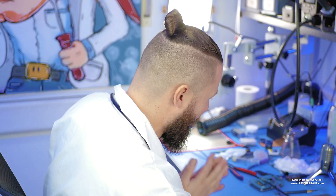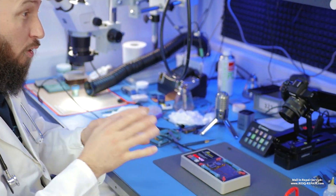Rescue, daily and repair. My name is Dr. Ben and we directly start today with an iPhone 11 Pro Max logic board.